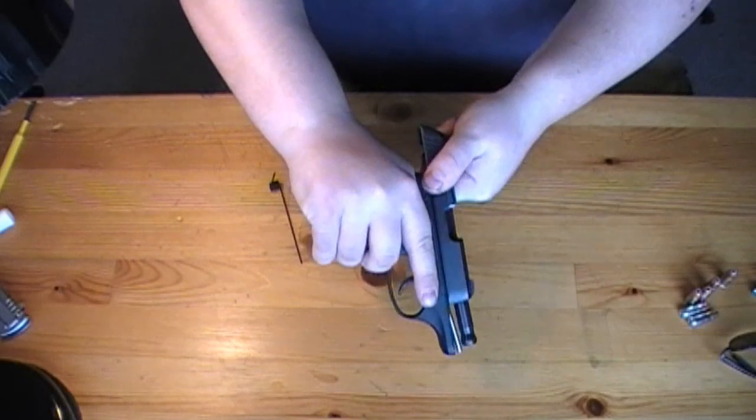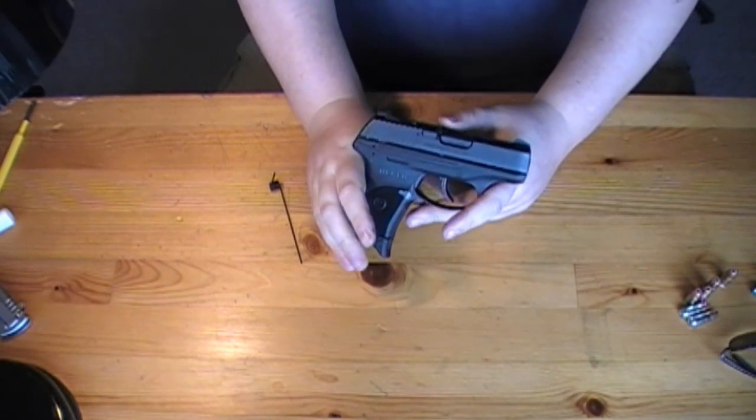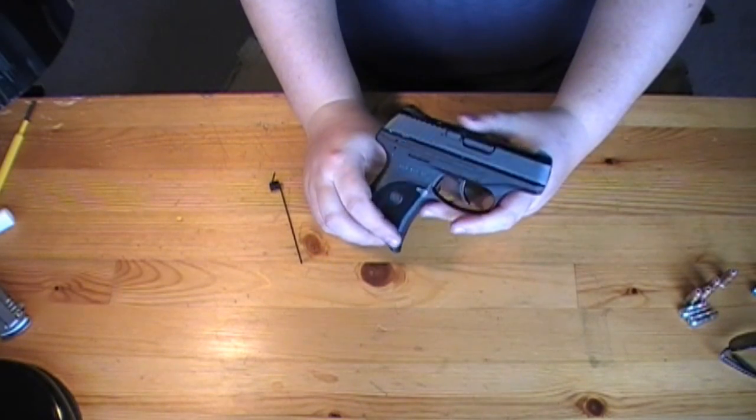Let's test it. You can dry fire this weapon — Ruger says you can dry fire all of their guns, including their 22s.